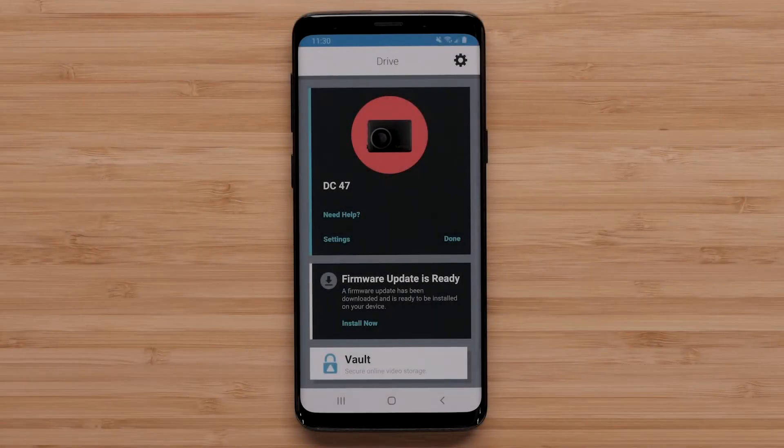To begin, open the Garmin Drive app and ensure the Garmin dashcam is paired. The Garmin Drive app checks for updates automatically. It will display a message when an update is available. Select Install Now and follow the on-screen instructions.